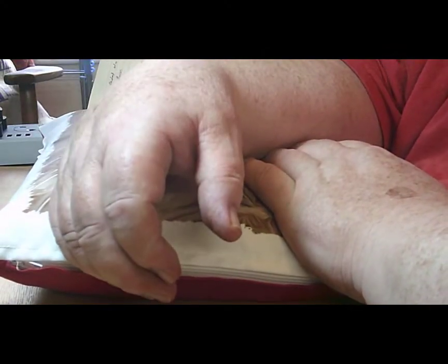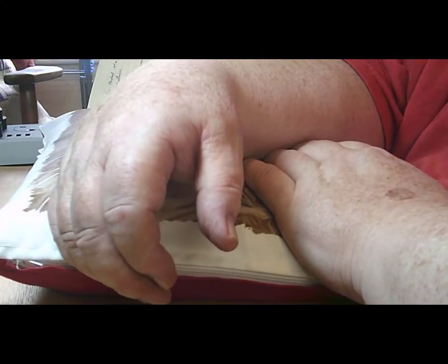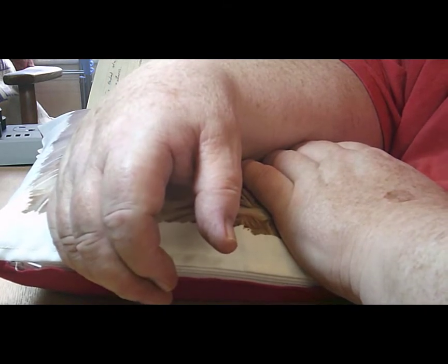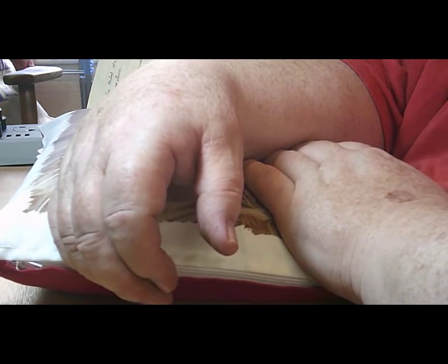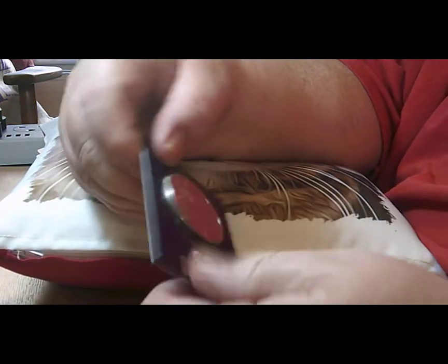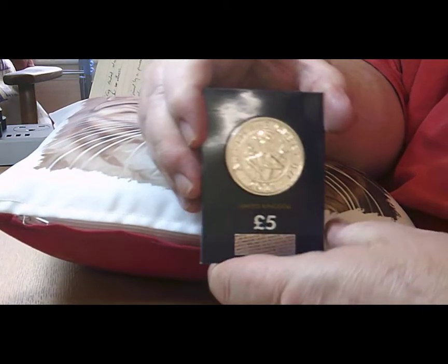Hello and welcome back to Steve at Bucks Coins. Today I've got a commemorative to show you — the five pound coin that's just come out of Alfred the Great. It's a blue carded version from the Westminster collection.